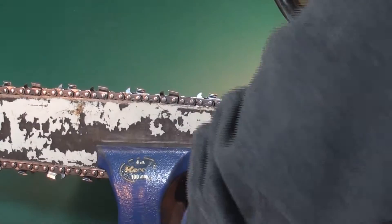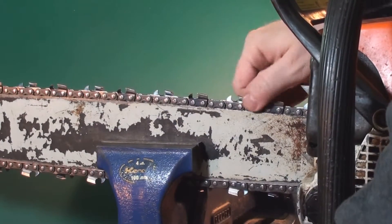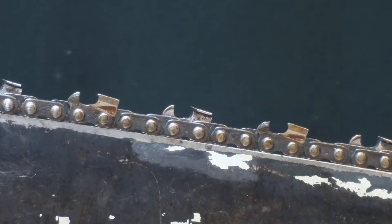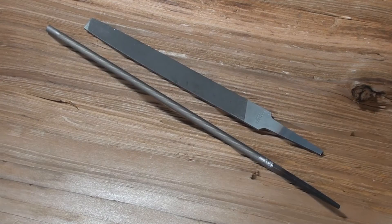Of course, the best thing is a brand new chain straight out of the box. But otherwise, you can put your saw in your vise so the chain will run freely and then have a go at putting an edge on it with a rat tail file. Of course, there's always power tools, but all you really need is a flat file and a rat tail file.